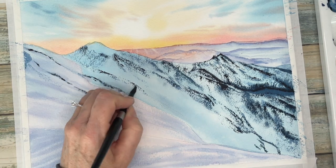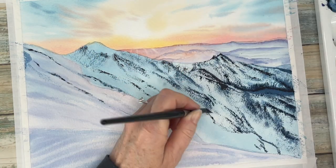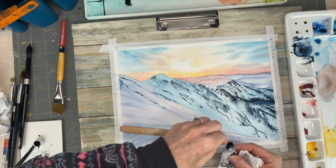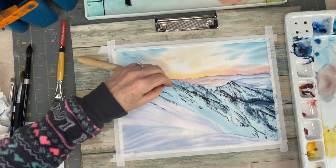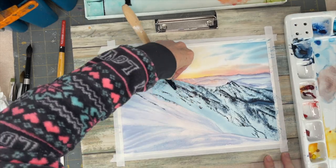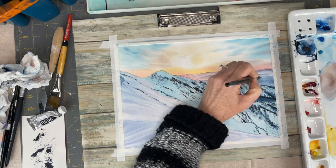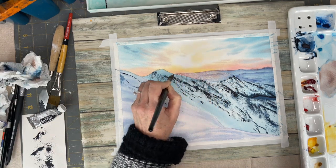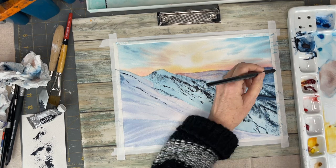There are some rocky areas in the foreground on the light part of the mountain. In this layer I'm just concentrating on building up texture. Once that dries, I'm putting a glaze of some more indigo into the background just to darken that up.